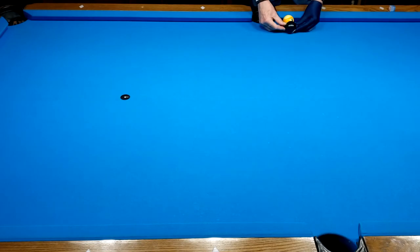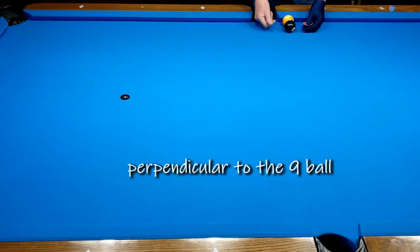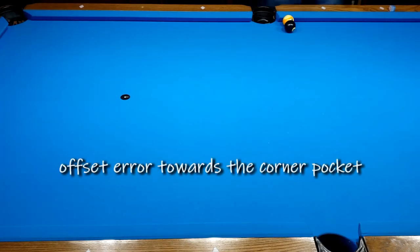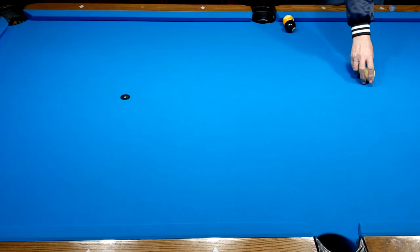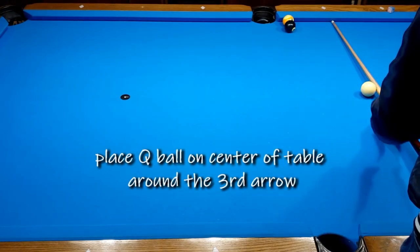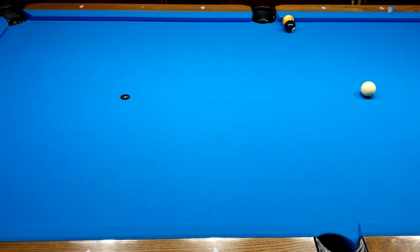And the eight ball — never leaning this way, nor leaning this way. Now, two ball, two diamonds — this ball off the center of the tip.